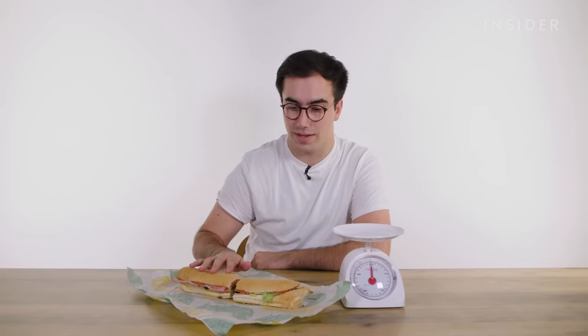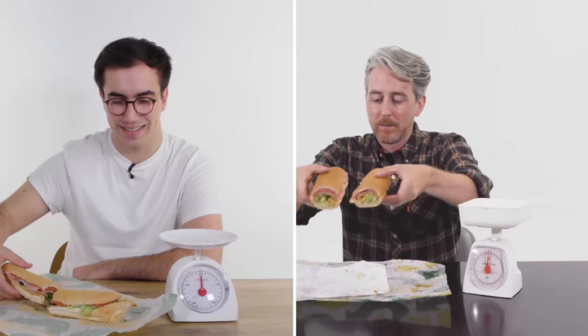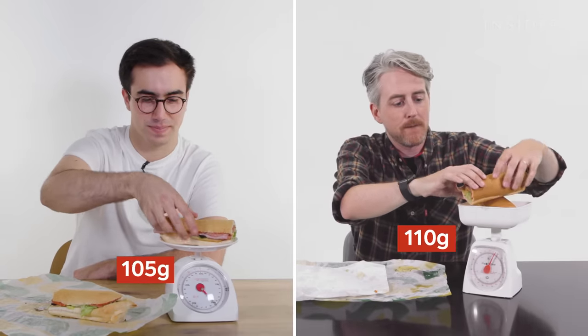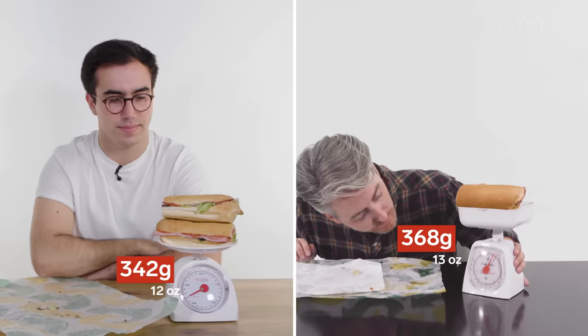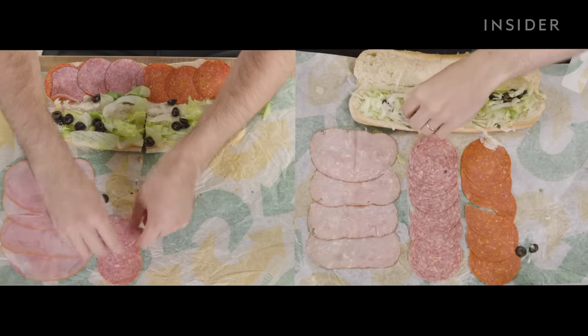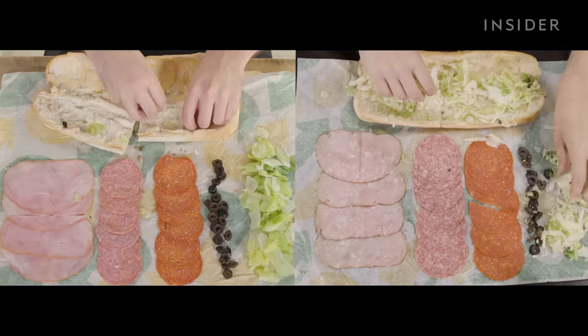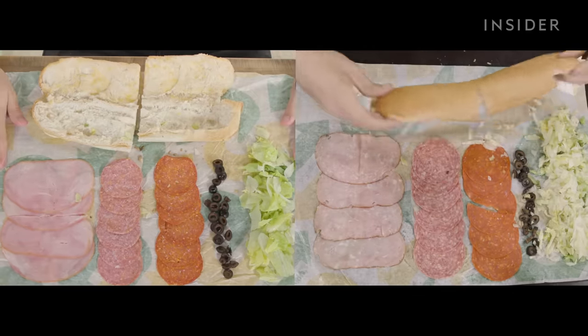We want to make sure you're getting the same amount of filling in the UK as you do in the US. So we've got a foot-long Italian BMT on hearty Italian with lettuce and olives, and we're going to weigh it to see if the quantities are the same. The weights are pretty similar, so we're going to take them apart and see how it all adds up. It looks like the UK and the US are actually pretty identical.